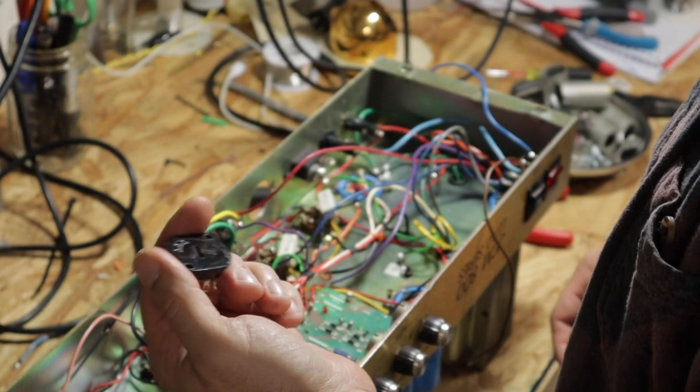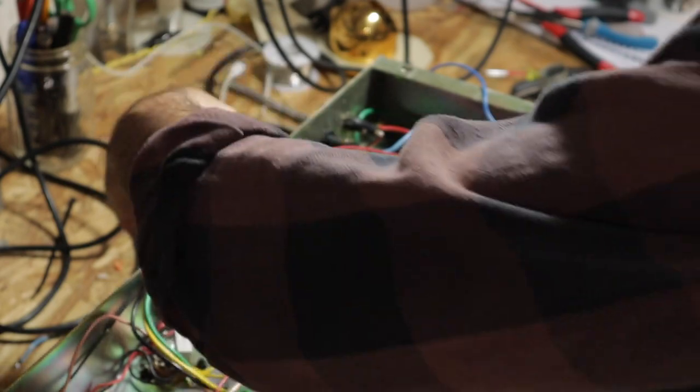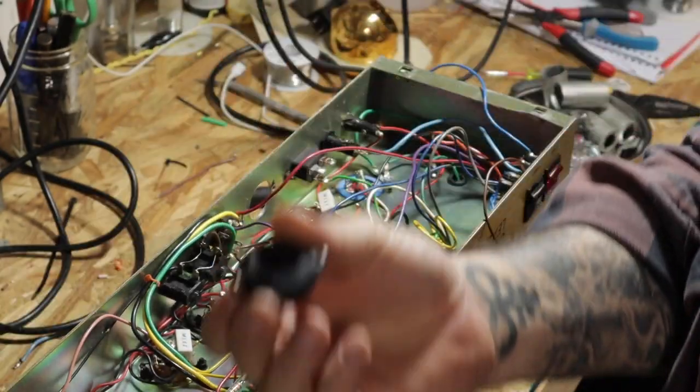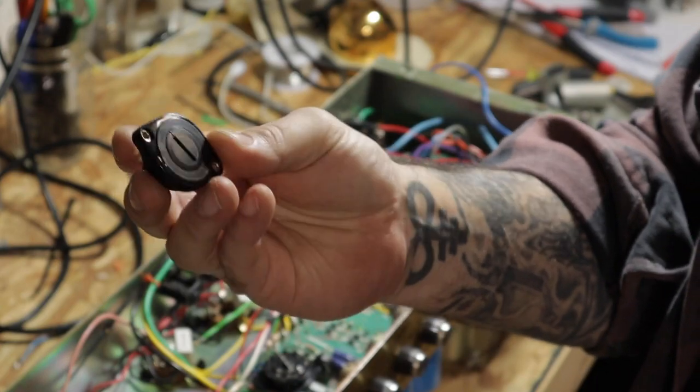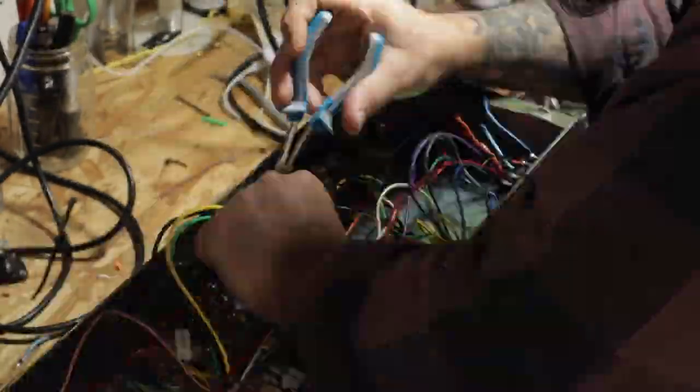I know he didn't ask for it, but I want to put this switch in. We could just bypass this switch altogether, but I don't like that. Let's go ahead and put the period-correct one back in place.